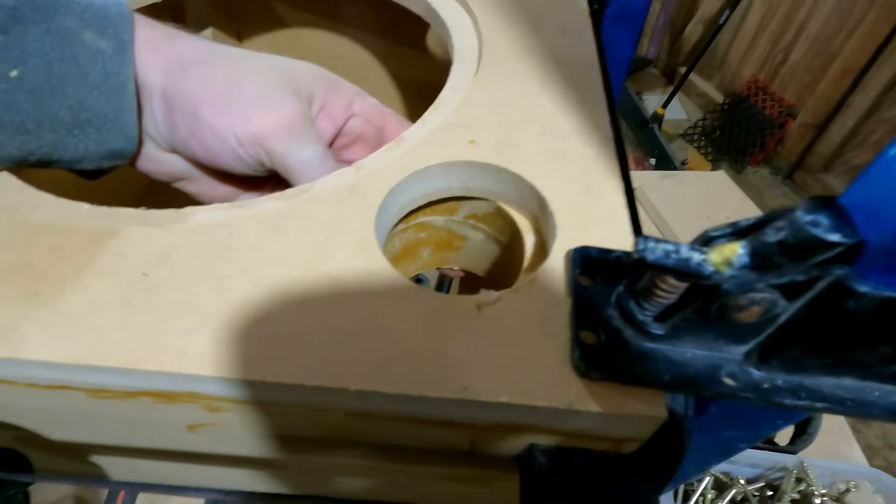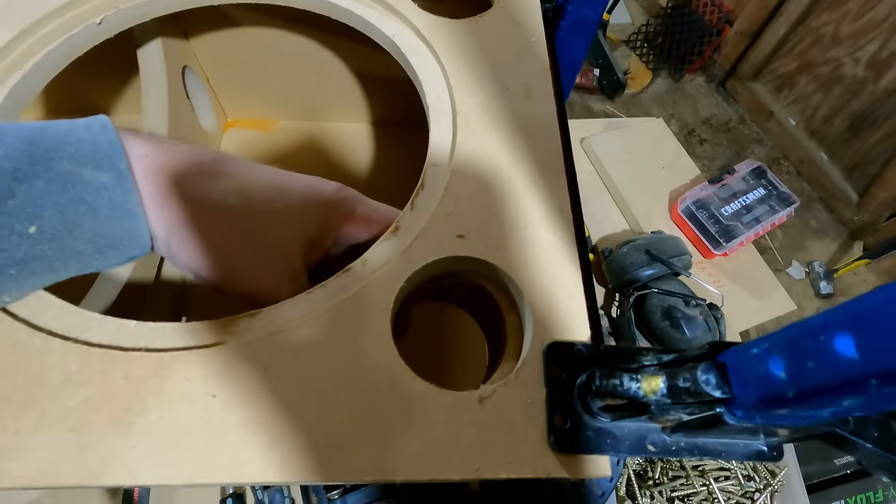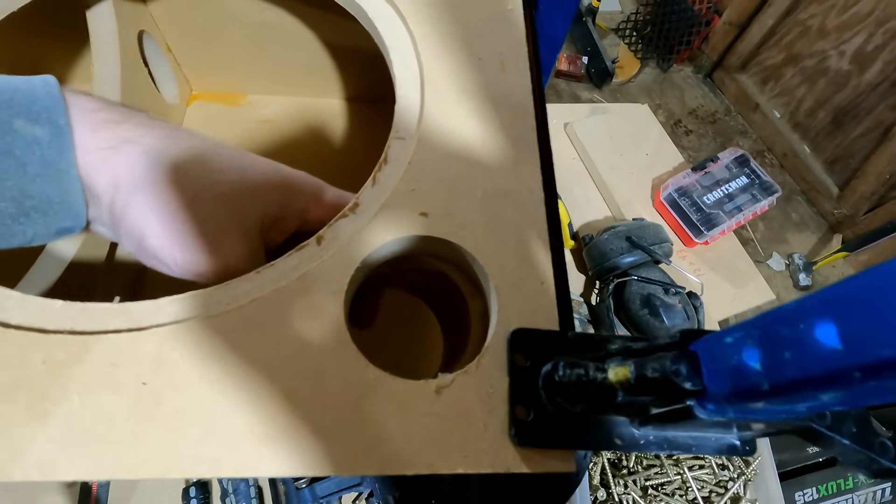As you can see, these ports weren't fitting as they were, so I had to go ahead and trim them up a little. I just used a table saw, trimmed them up, and they fit right in.